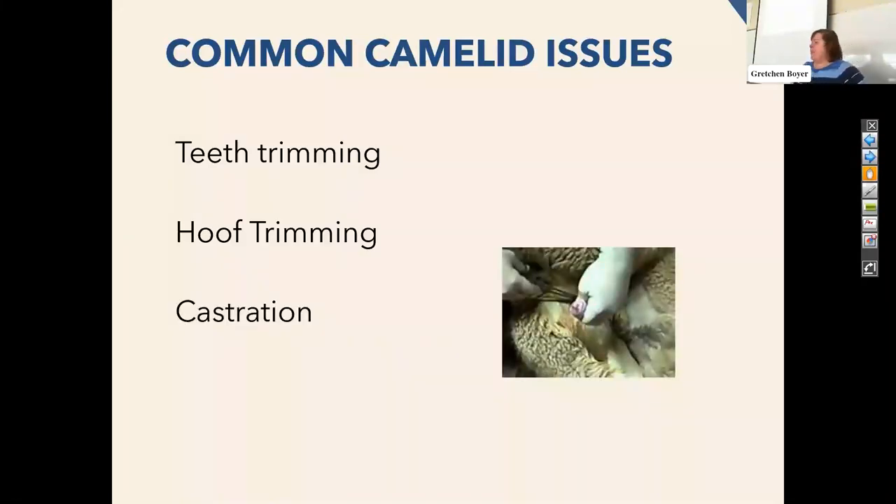Castration — I do recommend this for all males, and in my experience it's been the sooner the better. There are some papers out there that say these guys should be neutered later because it changes when their long bones and growth plates close, so the growth of the animal may be impacted. But because the behavior issue has been something I've seen really significantly in some of these populations, I do recommend castrating earlier. I usually do this as a standing surgery under sedation and local anesthetic. Most owners prefer that as opposed to having them down and then having to wait for them to get back up.